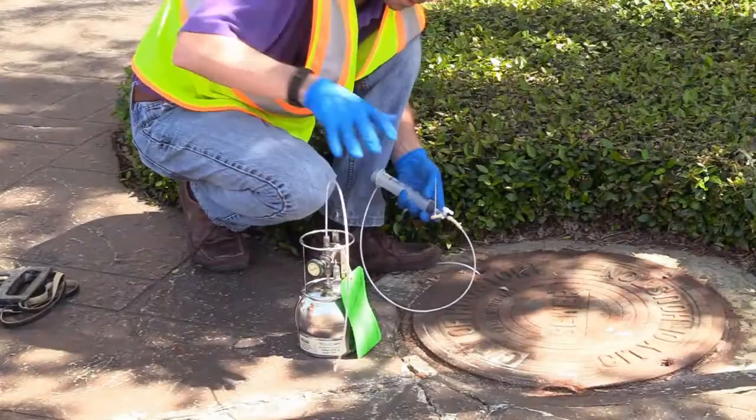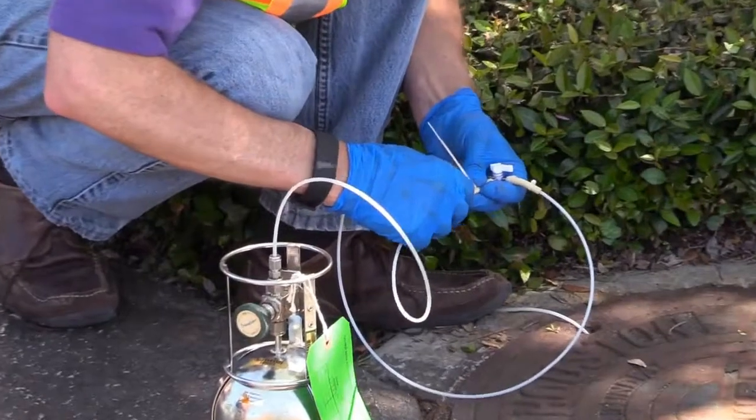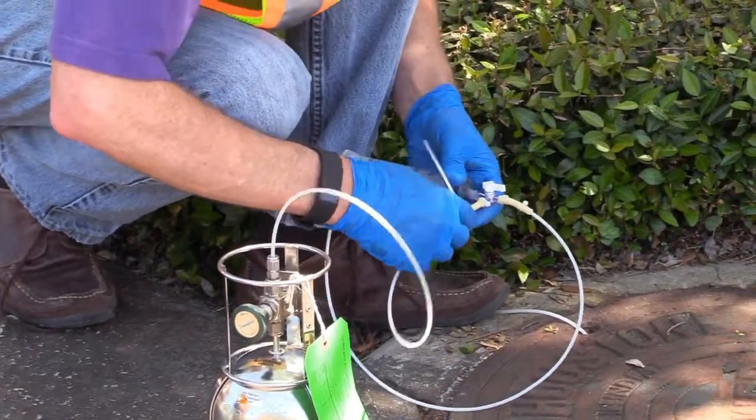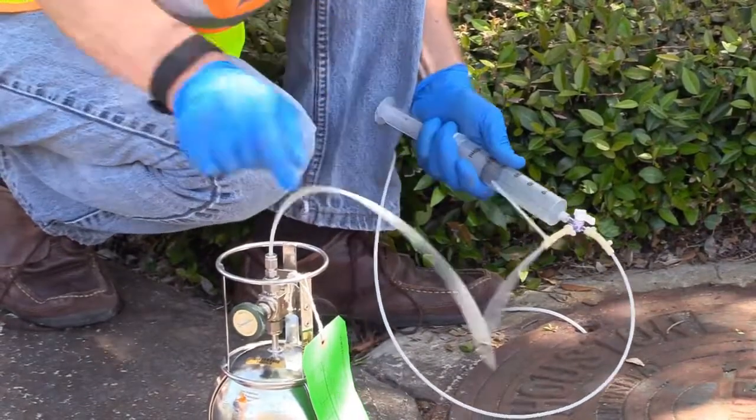The SUMA canister can be connected to the sample line through the three-way valve. The syringe can be used to check for leaks and also to purge the sample line running to the SUMA before using the three-way valve to connect the SUMA to the sample point.